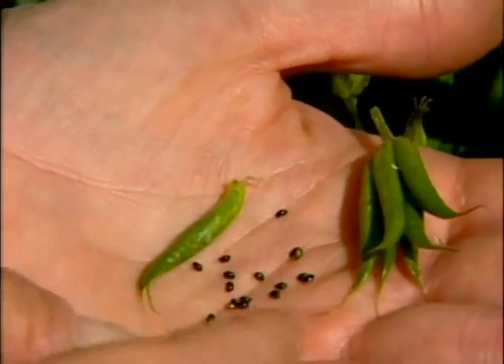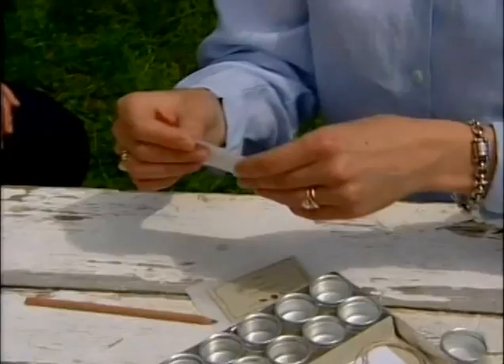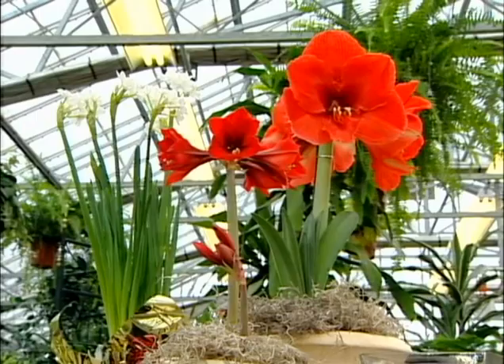If you've got a seed collector on your list, this tiny seed collecting kit is handy, made by two women from Pullman, Washington. The plants that do well in your garden have adapted to your garden, so you'd like to continue using those seeds since they do so well. Some kits come with specialty seeds already inside, or mark your own favorites and give a gift that will bloom all summer.